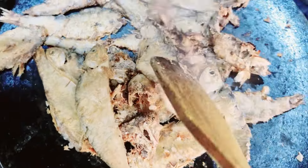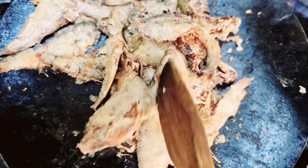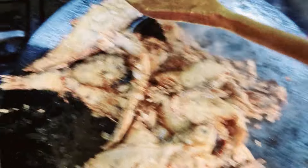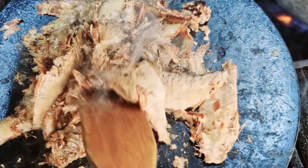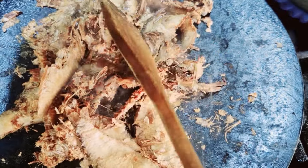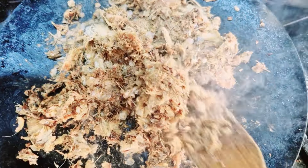We have to fry this with a different taste. It's very yummy.